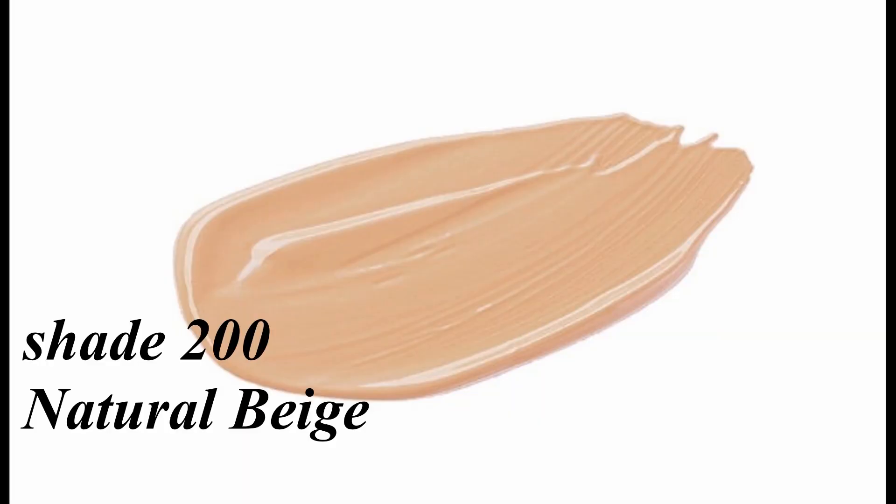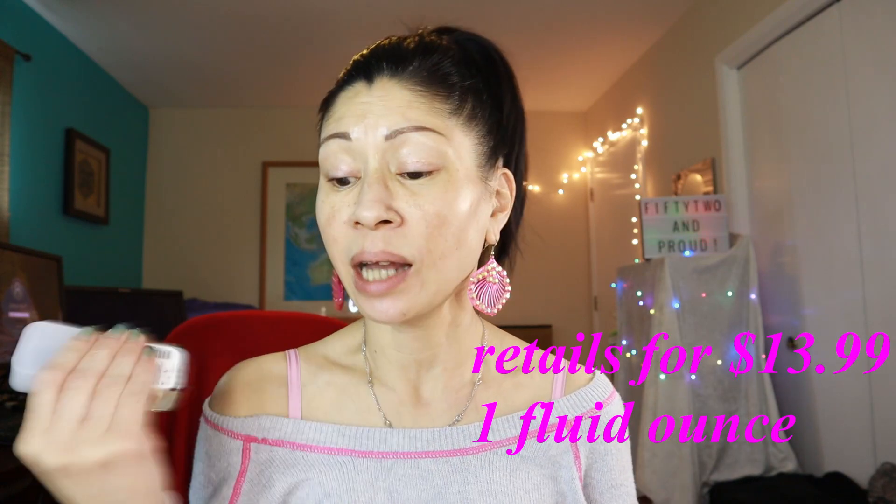Let's dive into the new Milani Screen Queen Natural Finish Foundation. It claims to have light to medium coverage and comes in 45 shades — I got the shade Natural Beige. I love Milani's products, their conceal and perfect concealer, and their highlighters. It retails for $13.99 for one fluid ounce, and the packaging is completely different — it kind of reminds me of Flower Beauty's foundation.